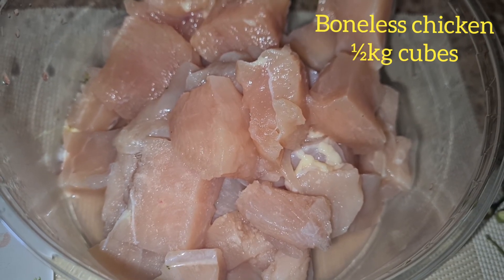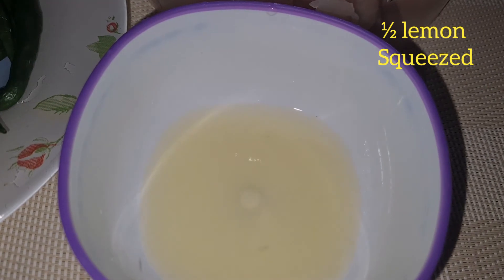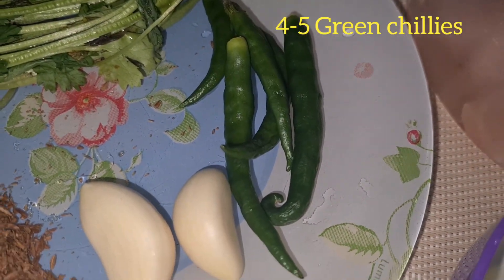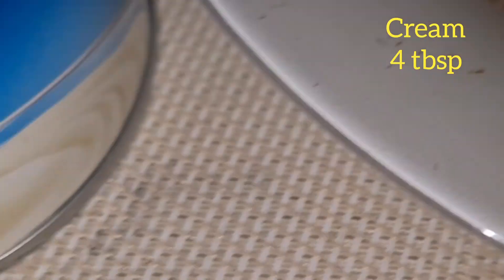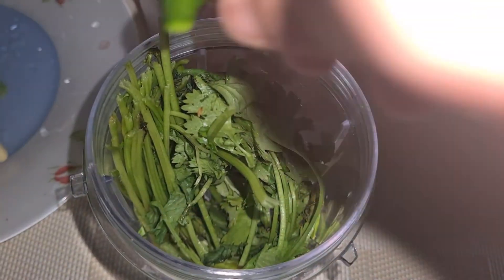Here I have cut half of the chicken in big pieces. Half of a big lemon — I have squeezed it. One handful of haradhaniya (green coriander), 4-5 green chilies. I have lessons, dor, and roasted zeera. I don't want cream — we need 4 tablespoons.